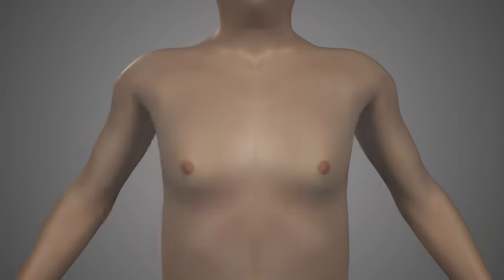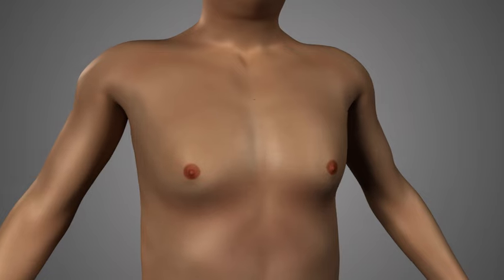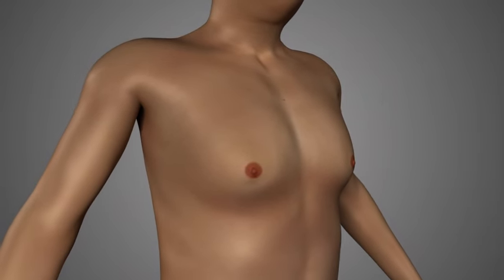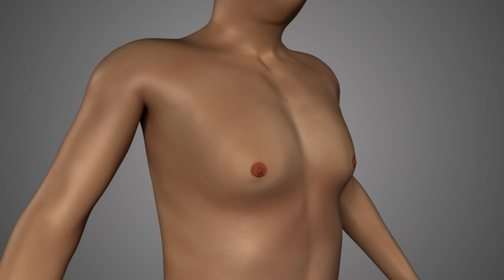The procedure itself is challenging for the surgeon, but actually fairly straightforward to describe. The incision is designed to be right along the border of the pigmented areola and the surrounding chest skin so it stays hidden right in that region. The incision usually only extends around the areola about halfway, and is usually located in the bottom area of the areola.